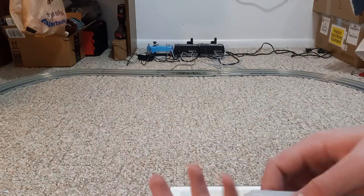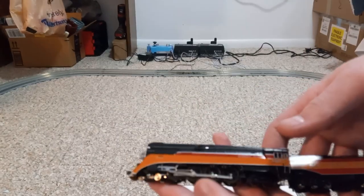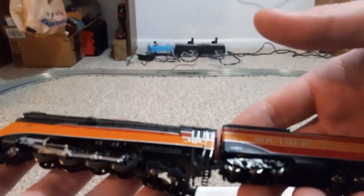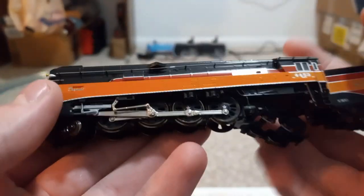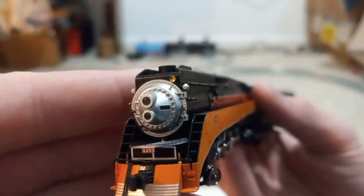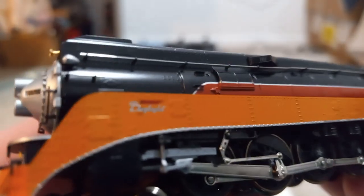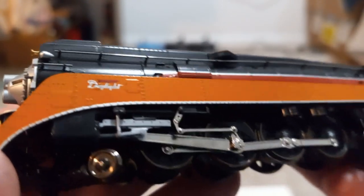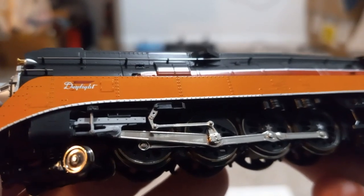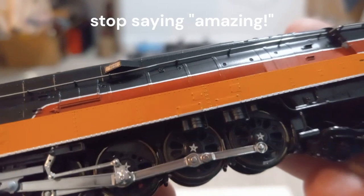Let me get this piece of plastic off of it. Actually, I do not feel like I should be allowed to even be touching this. But look how amazing that is. There's the front — looks amazing. You can see 'Daylight' right there. Wow. This is absolutely amazing.